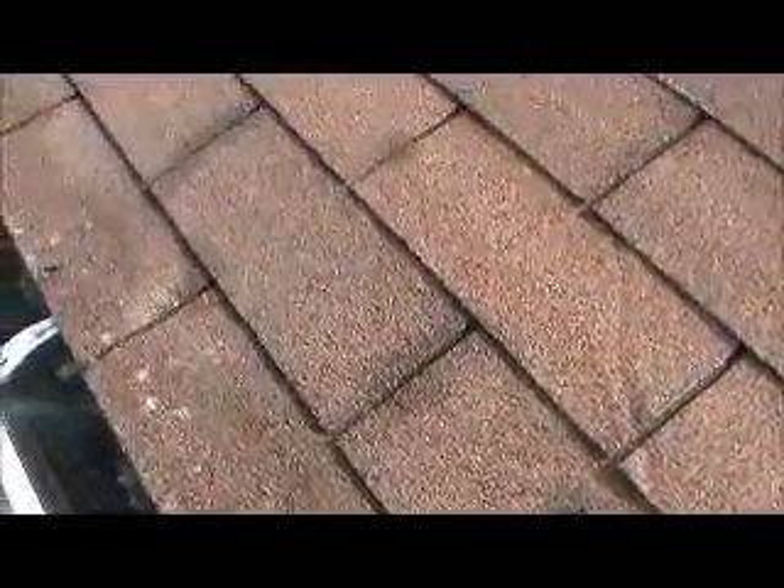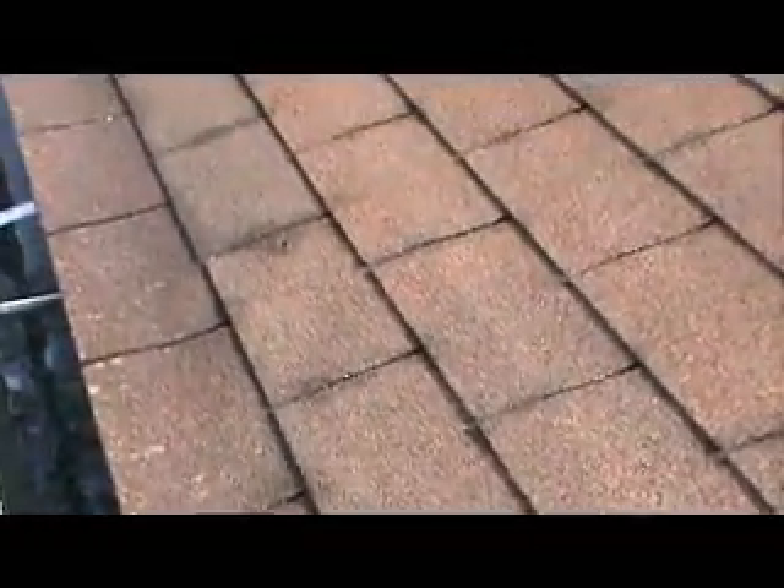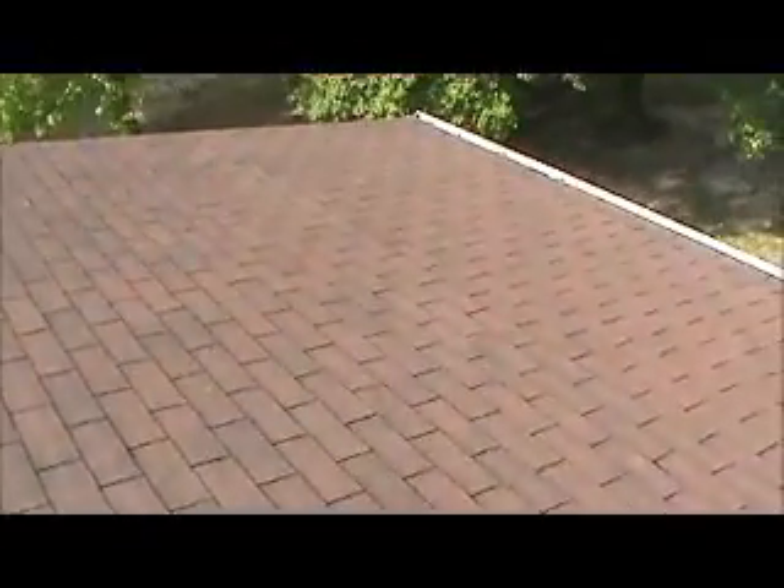We've got cedar brown shingles all along the eaves. There are holes directly through the shingles that aren't caulked, and there's one nail pop where the nail's poking up through the shingle. We've got a couple more nail pops throughout.